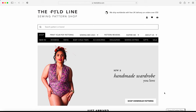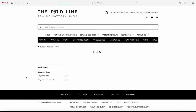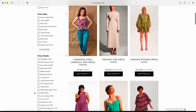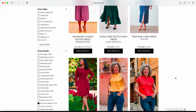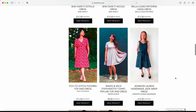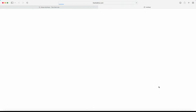Now I'm going to show you how to search our website to find patterns with bust cup options. On The Fold Line, click on Women's, then either Dress or Top. Scroll down to Dress Details and click Show More — here is an option for patterns with bust cup options. There are currently 114 patterns listed.